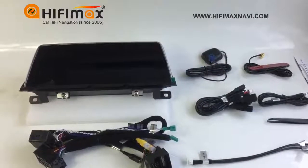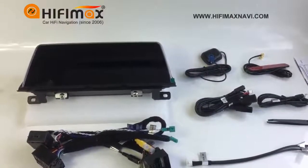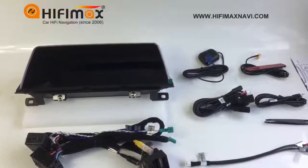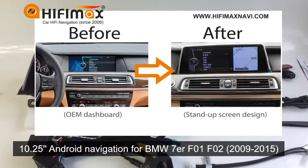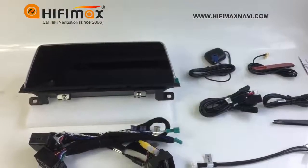Hello everyone, this is Paul from HiFiMan. In this video, I will show you the Android screen for BMW 7 Series, F01 and F02.